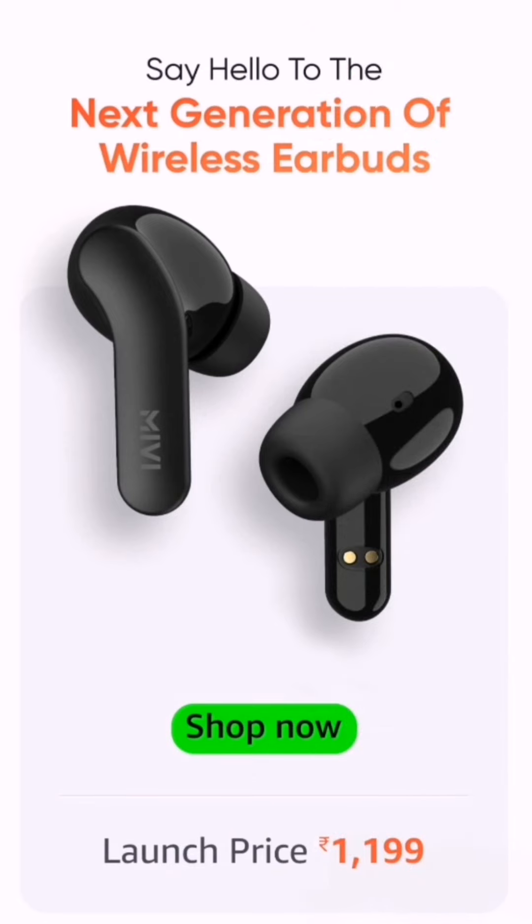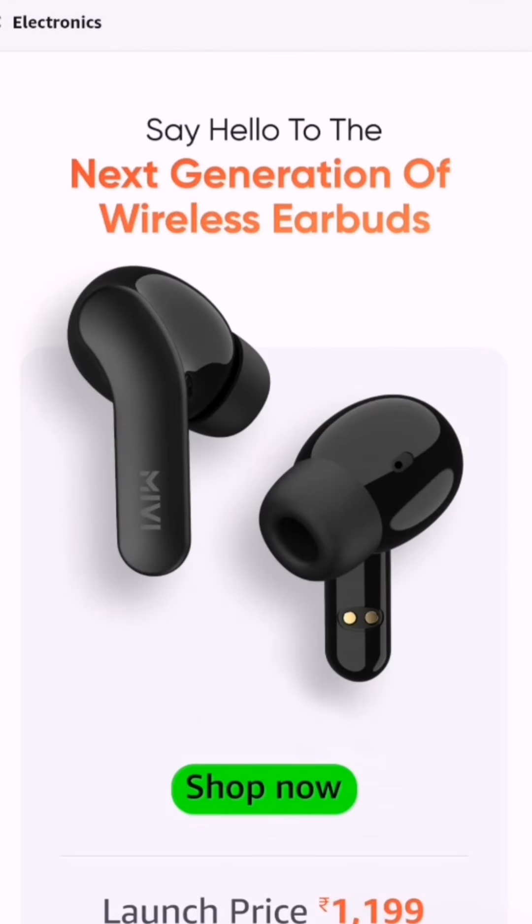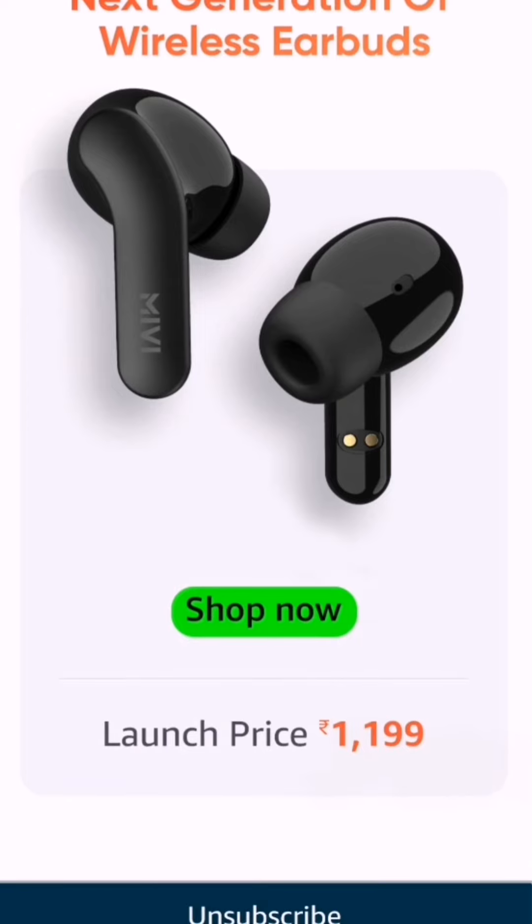This earbud looks better than the M20. It costs only 1200 rupees. It comes with a stem design and has a better battery life compared to the other earbuds. In the teaser they are showing how the earbud looks. It will start from 1199, that is 1200 rupees.